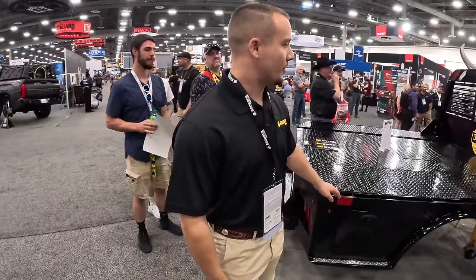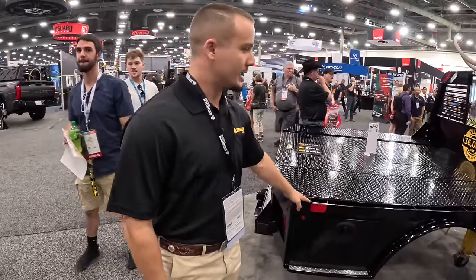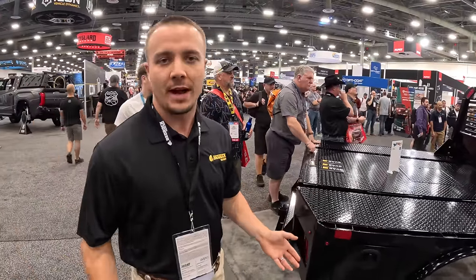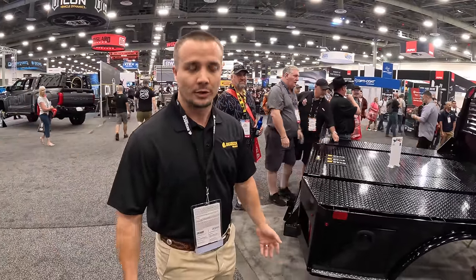How you doing? Easton Genoa with Bedrock Truck Beds. So we've got our quad series bed here. This is set up for your retailer customer who doesn't want to stock a bunch of beds or order a truckload at a time.